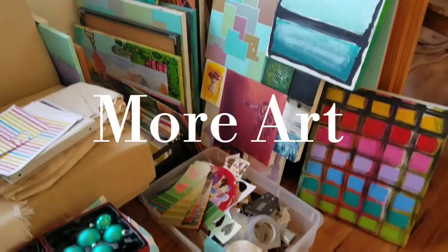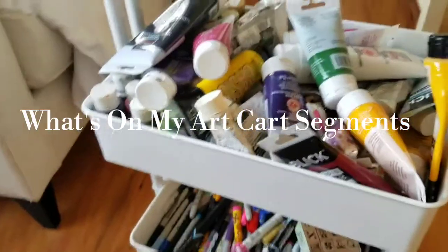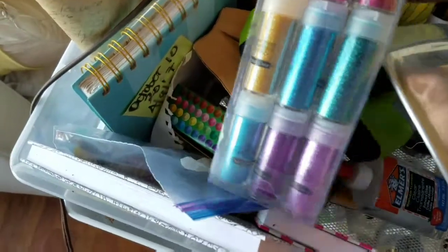I'll be loading up a lot of art on canvas — acrylic paintings that I do — and here's my art cart. On any given day I'll show you what's on my art cart. Like today I've got markers, acrylic paints, and ooh, look at this glitter!